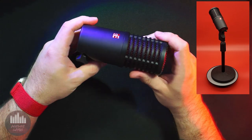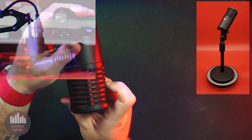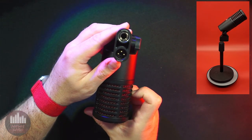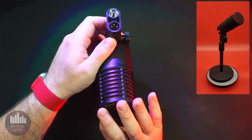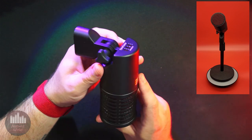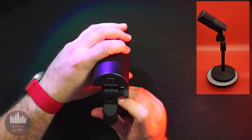SE markets this mic as a professional dynamic studio microphone and in that regard it does not disappoint. It has most of the same features as its main competitor, the Shure SM7B, in that it is a front-address cardioid dynamic microphone with a relatively flat frequency response. It is flattering to most voices, has a warm low end, a detailed high end, and a mid-range that offers clarity without sounding nasal.